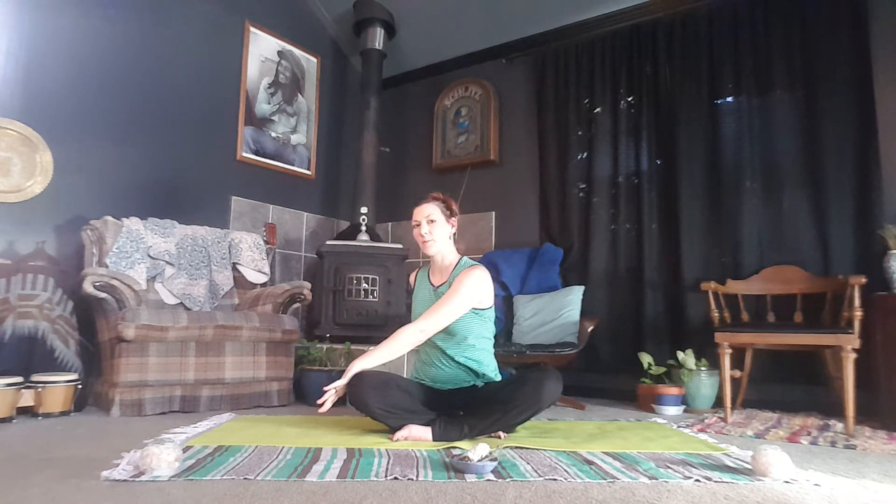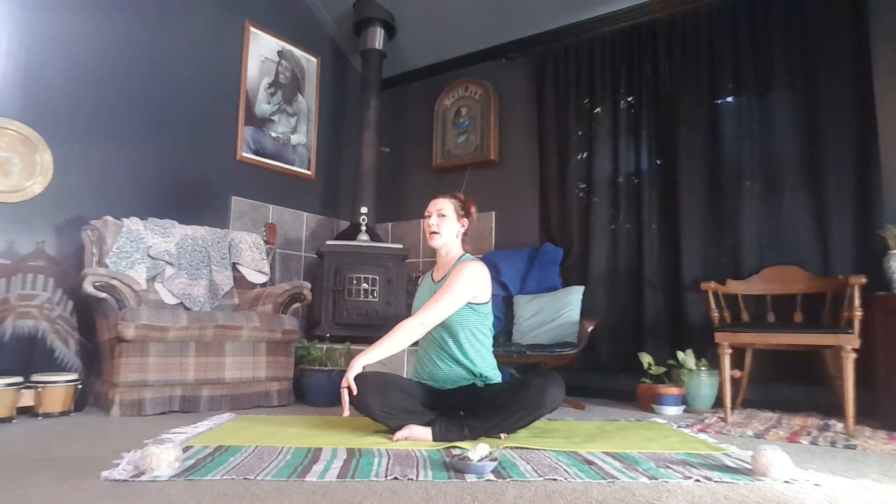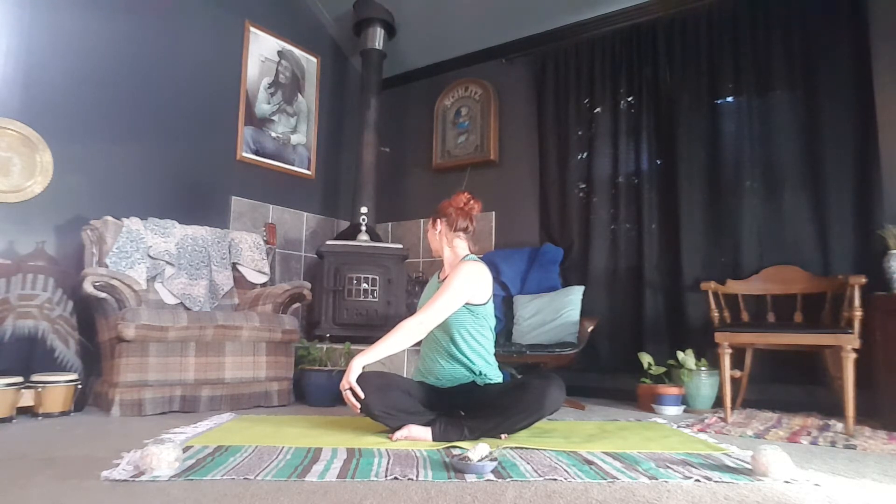Bring the right hand right behind the spine, assisting the tailbone, helping you sit up nice and tall. Left hand comes to the right knee. Inhale to lengthen. As you exhale, twist and turn to look behind you, looking over the shoulder. Breathe here. On your next inhale, release your twist and reach. Exhale, hands to the heart.